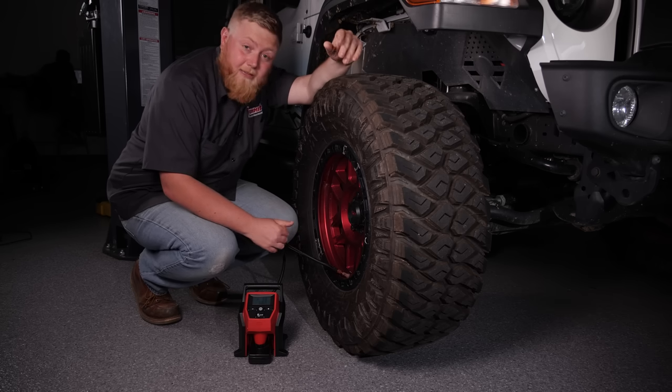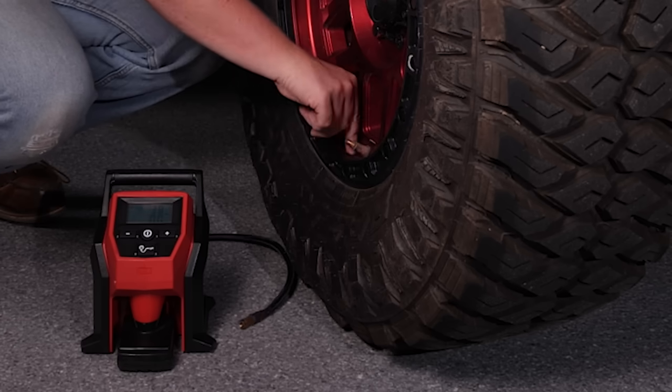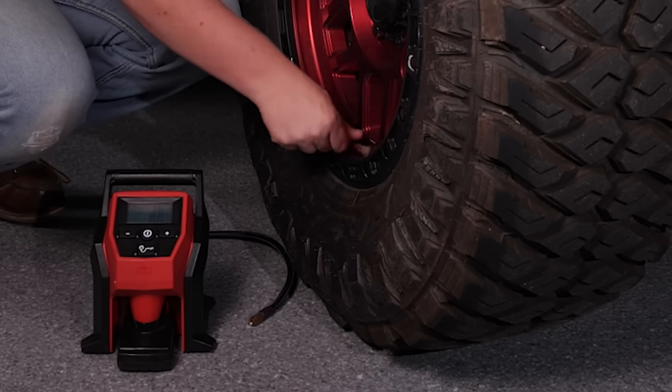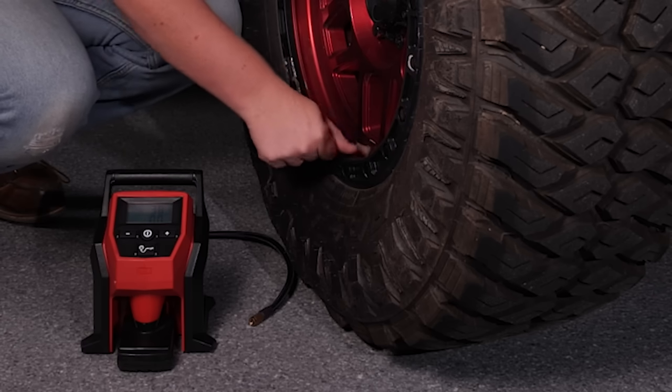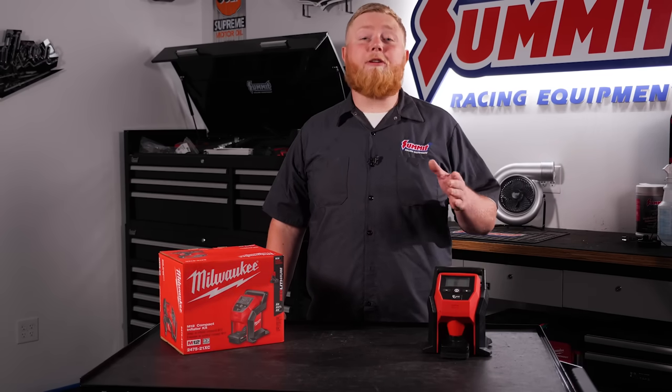It makes it really convenient — just disconnect it, throw your valve stem cap back on, and you're good to go. That's it for our Milwaukee M12 Inflator; I'm sure once you guys get your hands on one you're gonna love it just as much as we love ours.